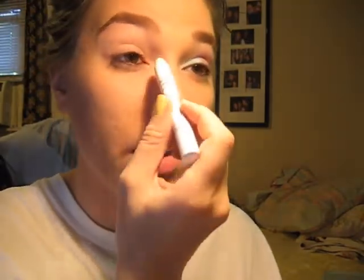Okay, first step is Urban Decay's Primer Potion. Just place that all over the lid. Then I'm just going to take the NYX Jumbo Eyeshadow Pencil in Milk, put it on the inner tear duct, and then blend it onto the lid.